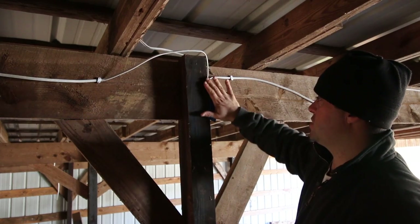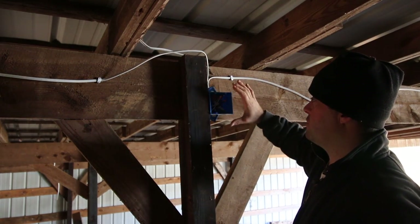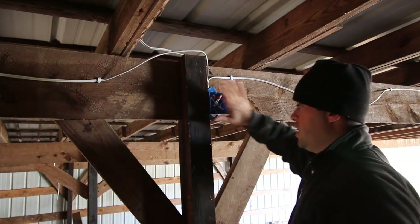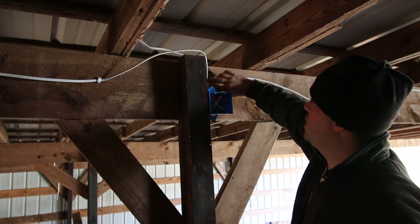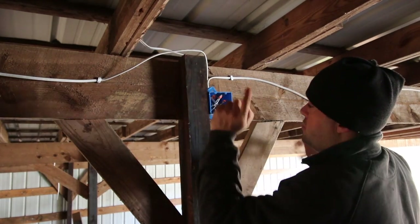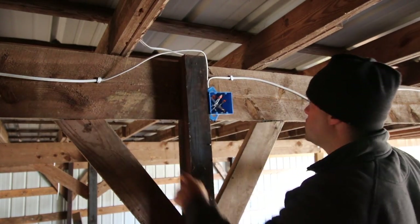Now I just need to get a clear plastic cover for this with no holes in it, and that will be done right there. So now I have that feed line coming in that's carrying the power, and then it's breaking off here — one's going to that light and one's going to that other light.